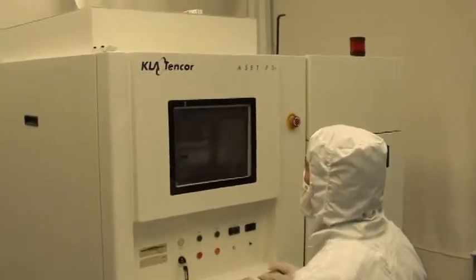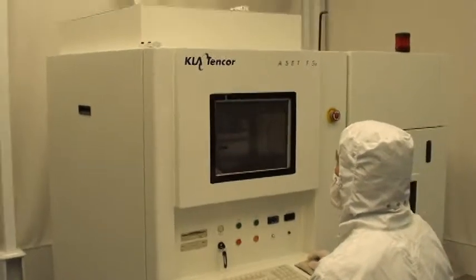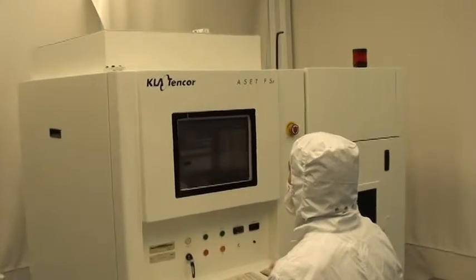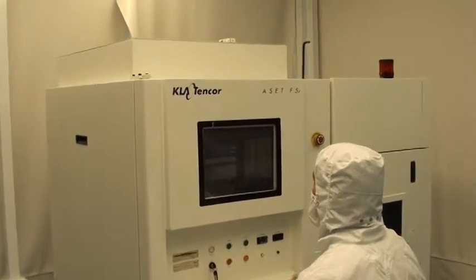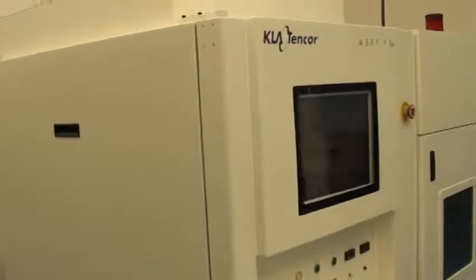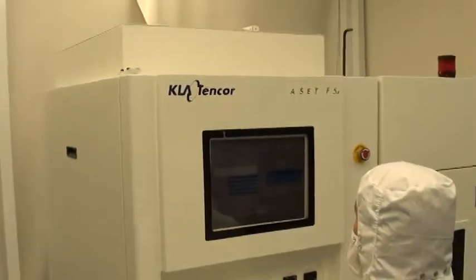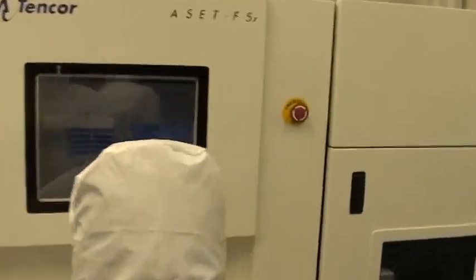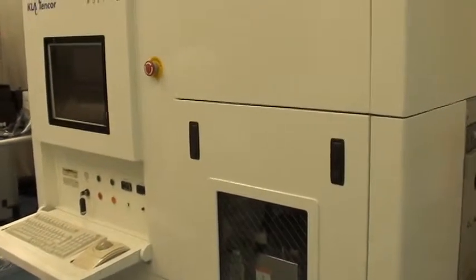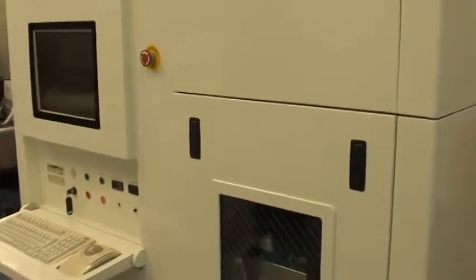This tool has undergone major refurbishment where we have changed and replaced all consumables, which includes Xeon lights and the lamp window glass cover. We have also replaced the paraboloid assembly with a new one, and the keyboard trackball with new. We have tested the Jazz drive and it works very well. We have also tested the power supply and all sub-assemblies.